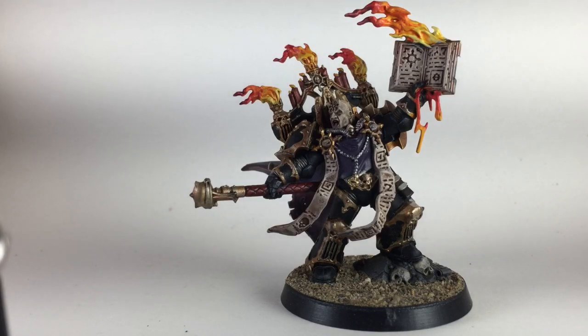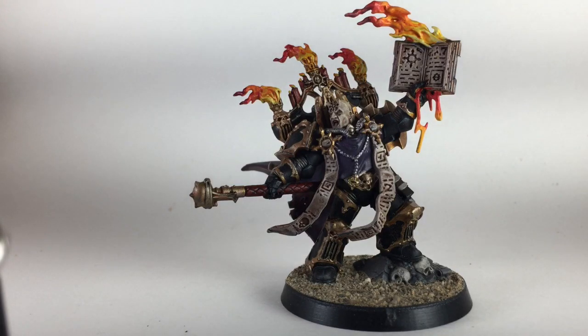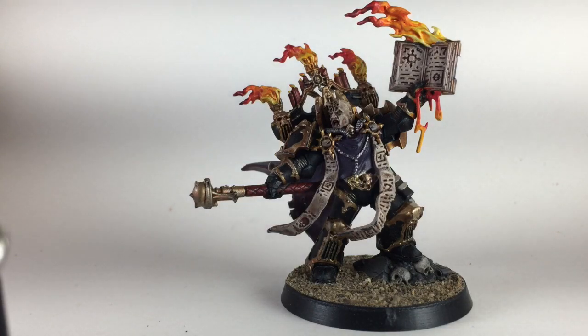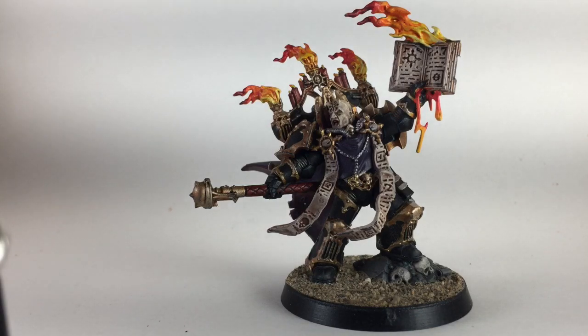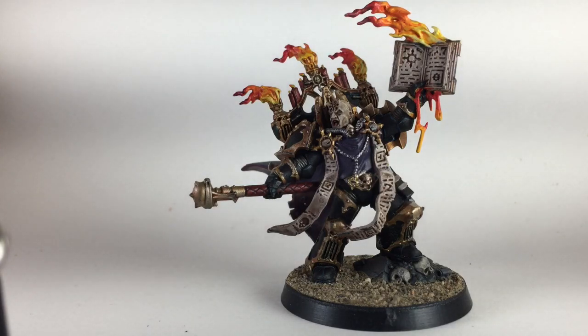This is our painting video for how to do the Dark Apostle - the new model that just came out in April 2019. It released just a couple of days ago so we got it out as fast as we could. We were still tied up with the Lord Discordant so that took a bit longer than we wanted. In any case, this model is now finished and I think it looks great.